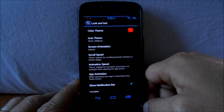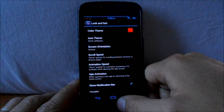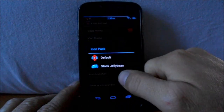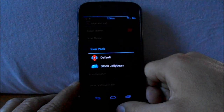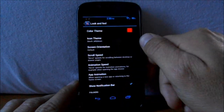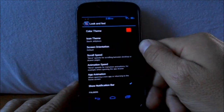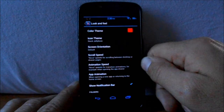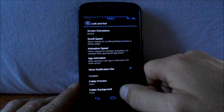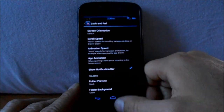Now it's going to prepare that theme, so all your menus should now be in red. For icon themes, there's Jelly Bean Stack — you can go to default for Nova Launcher or download other ones. This has to do with your icons.